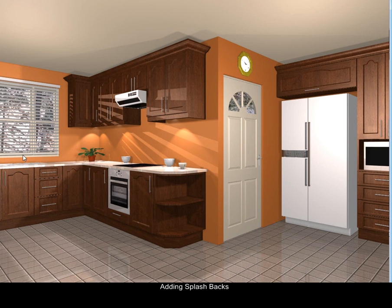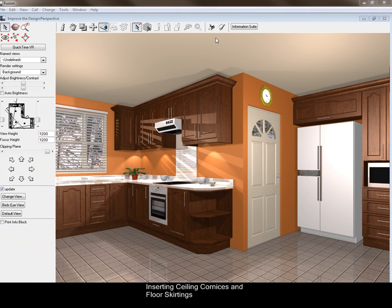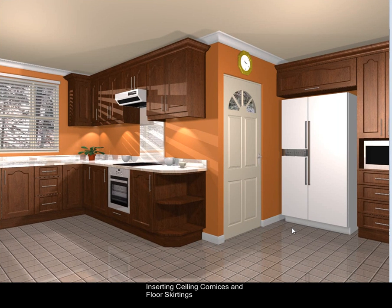The next thing we're going to do is put splashbacks along the sides, all the way up to the extractor. Splashbacks are included and the splashback all the way up to the extractor is done. You can also put on ceiling cornices and floor skirting — instead of having a square edge at the top, it will finish it off nicely. There's a nice improvement adding ceiling cornices as well as floor skirting to your designs.